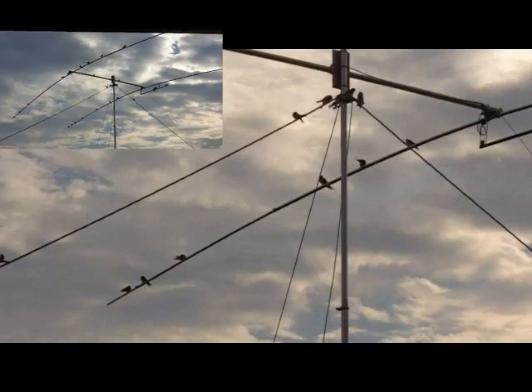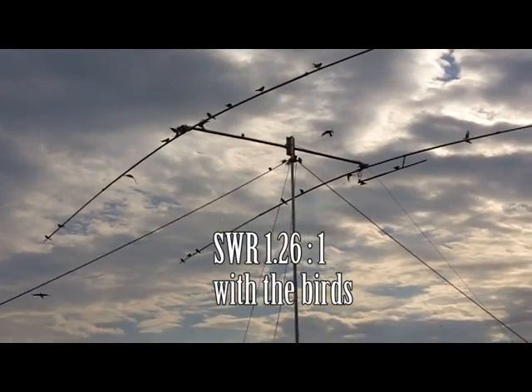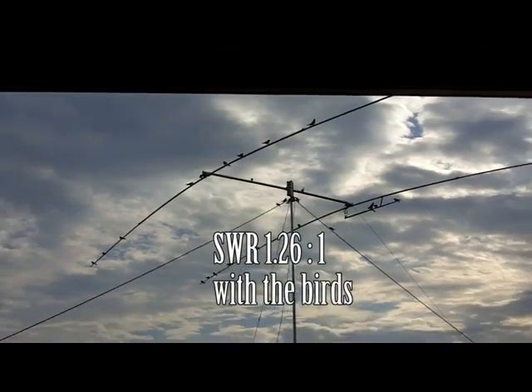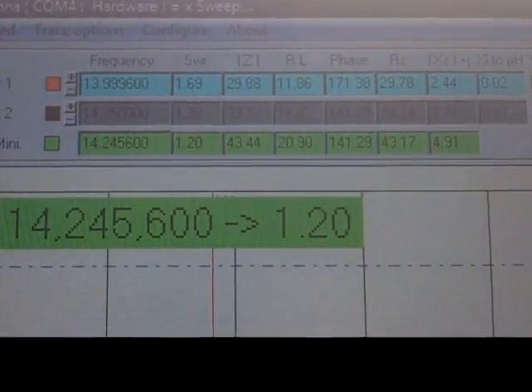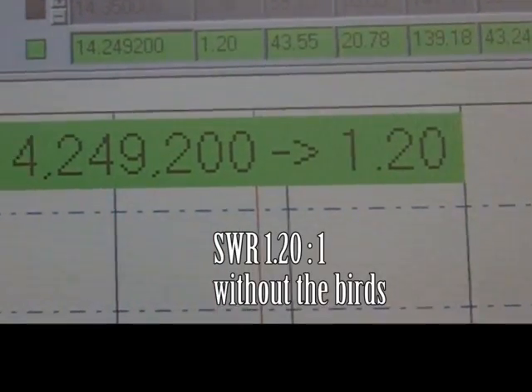With around 20 swallows on the antenna I get an SWR of 1.26 to 1, and when they fly away the SWR reverts back to 1.20. So a difference of around 0.06 to 1.